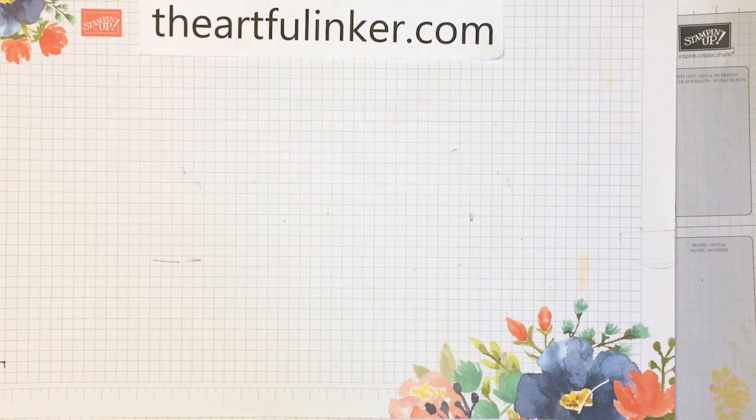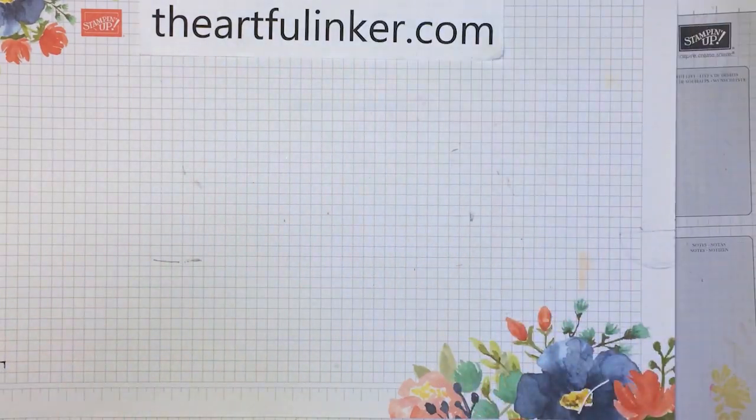Hi, this is Sarah Levin, the Artful Inker. I'm an independent Stampin' Up! demonstrator in the United States. Welcome to my YouTube channel. Today I'm here to share this sweet ice cream card with you. Let me set it aside and we'll get started.